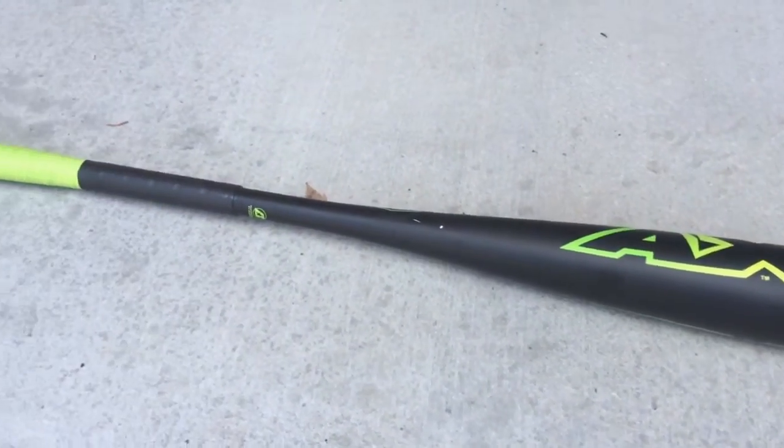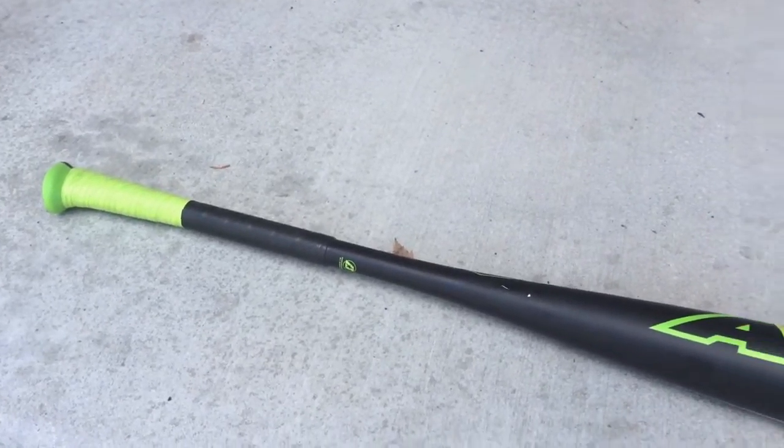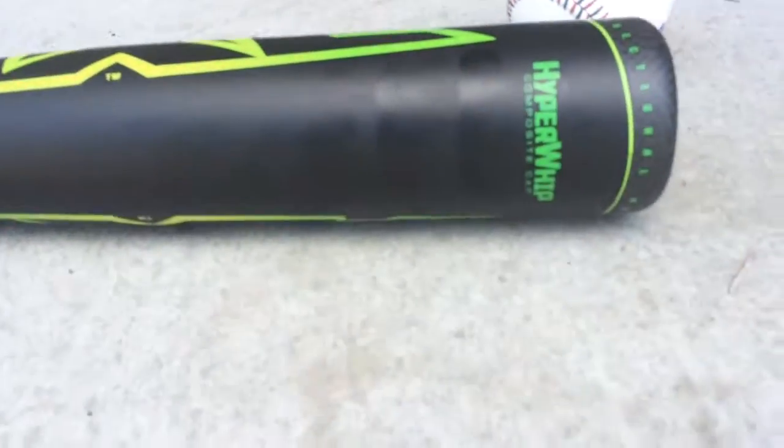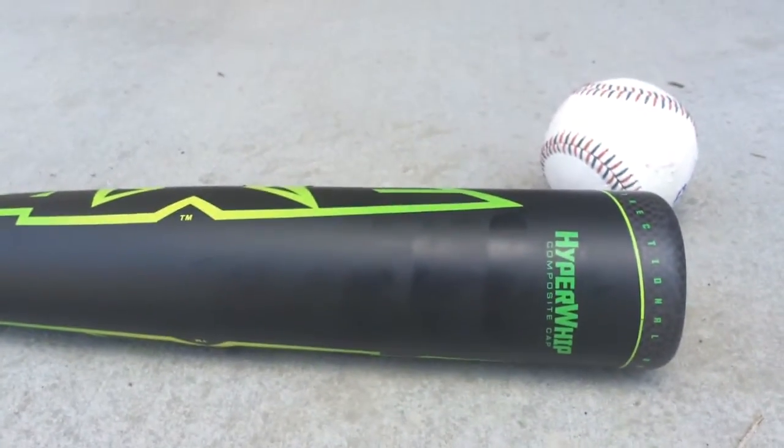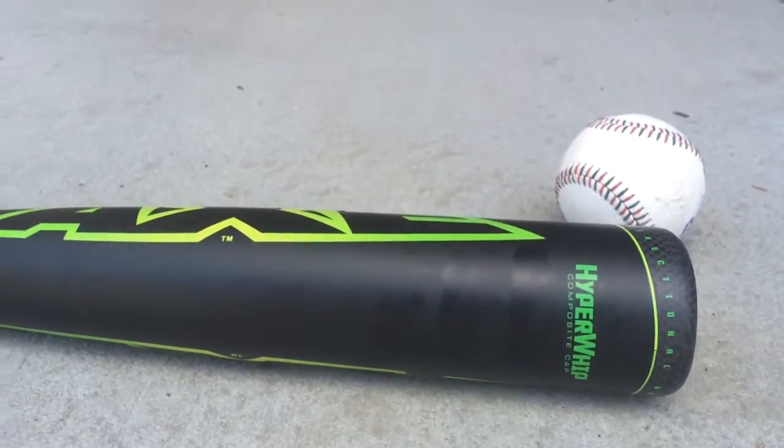Here's a fun bat. We have yet to put a review up online — of course we have it on the blog — but this is the 2016 Axe Element Hyper Whip bat. It has a couple of really cool features that no other bat has, and it's probably worth talking about, at least considering.